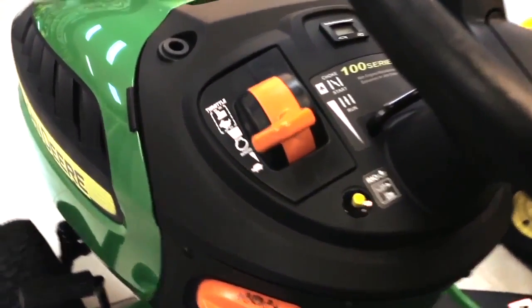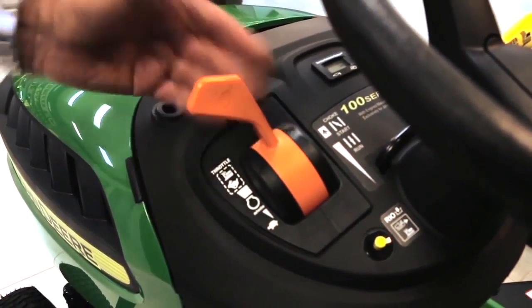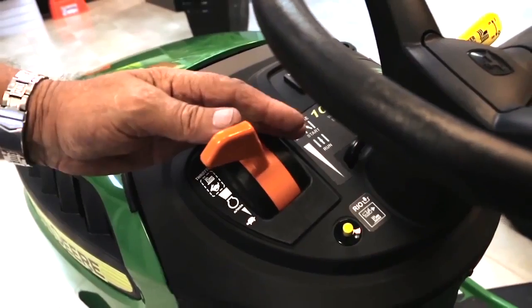So what's going on here with the throttle? That's just where you run it — that high idle there — and anything above that is your choke. So when you go to start it, you put it on choke, pull it off, get it again, and tilt forward and start. No worries.